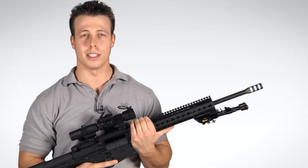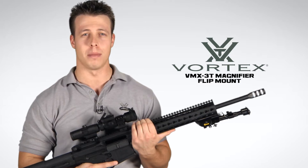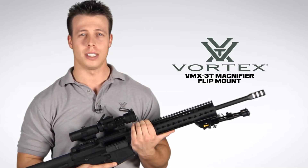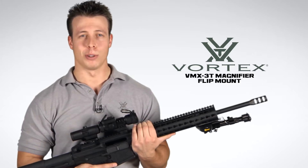Hey, I'm Jimmy over at Vortex Optics, and today we're here to have a little walkthrough on the VMX3T magnifier and flip mount combo. The VMX3T adds a 3 power magnification to virtually any AR height red dot sight. So let's have a look.